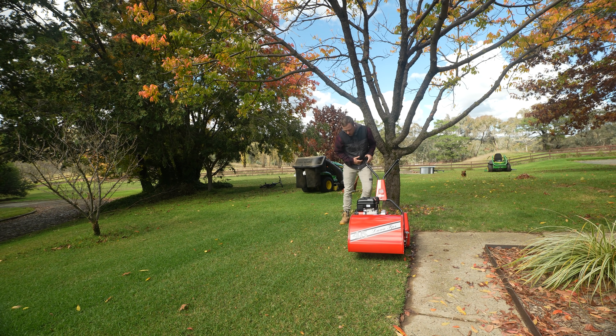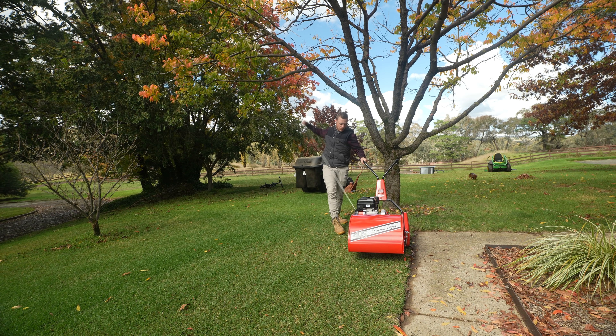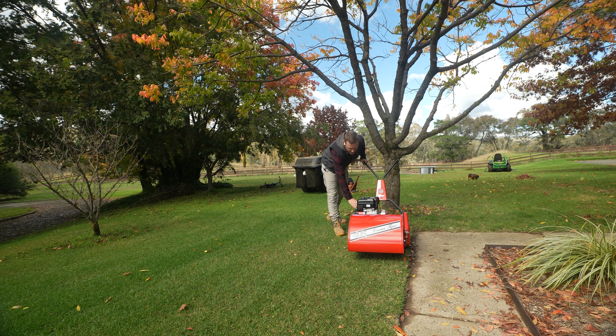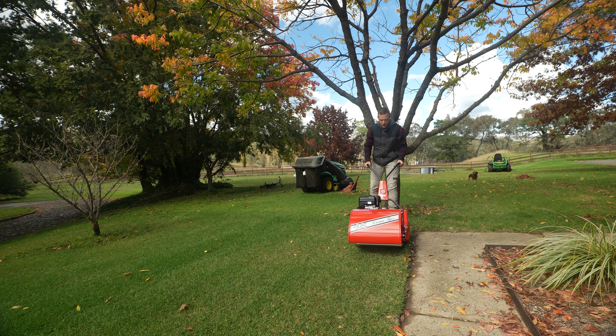Right, time for a double cut with the old Rover. Might get the Toro out soon and give it a crack, but let's use this bad boy today and get it done. Yee yee.